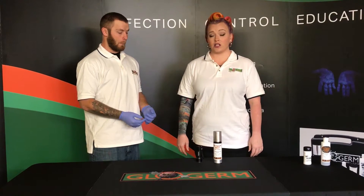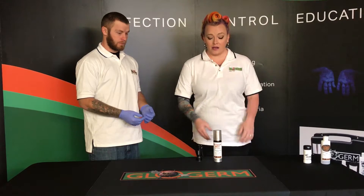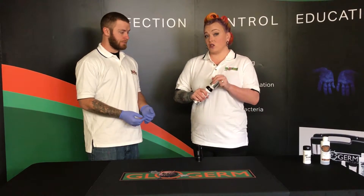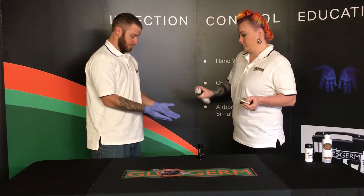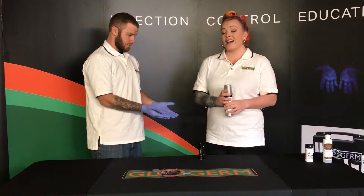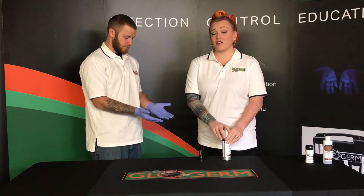Now we are going to be demonstrating gloving technique using Glowgerm Mist. As with the last demonstration, have the trainee apply a new pair of gloves. You will then spray mist to the gloves. Allow at least 60 seconds for the mist to dry.